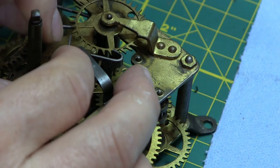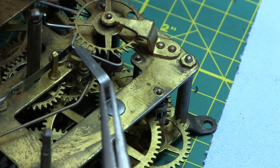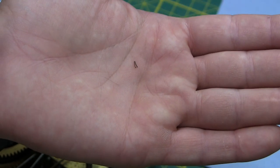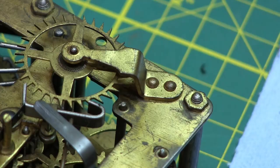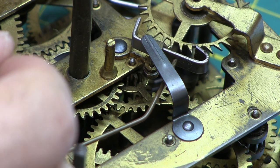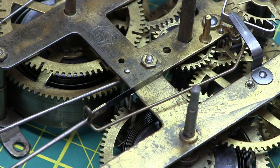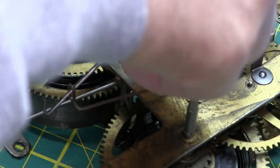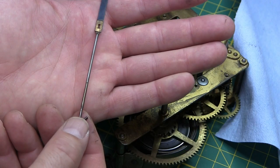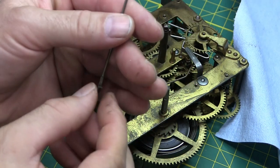I'll just put my fingernail in there on one side. I just opened up one side — you can see how small that is, it's super tiny. It just goes through this slot. Now this will pull through, and then the suspension spring you can pull straight through the crutch. Turn it, and it just lifts out. There's the suspension spring and rod — the pendulum hangs from that.